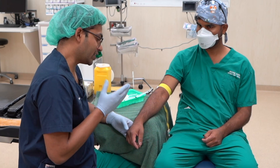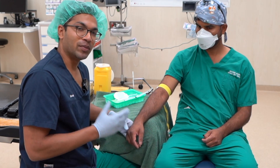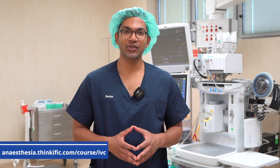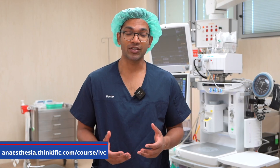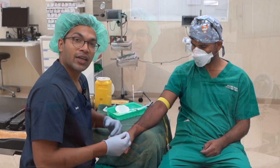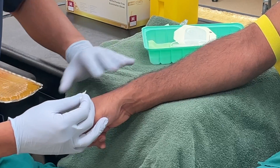Once I've identified a vein, the rest of the technique is just the same as usual. Please also check out my IV cannulation mastery course — over two hours of material covering all the knowledge and experience from my 20 or so years of practice. I'm going to demonstrate on a vein that's a little bit harder to see due to the darkness of the skin.